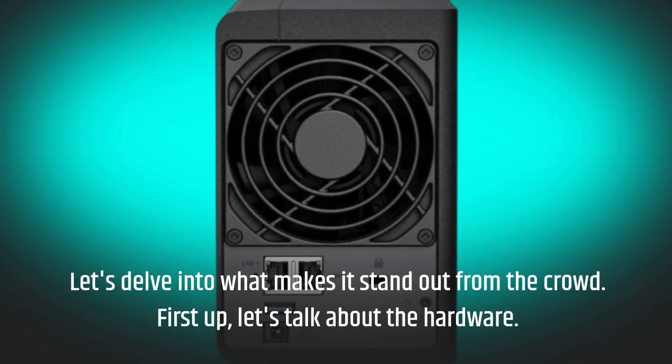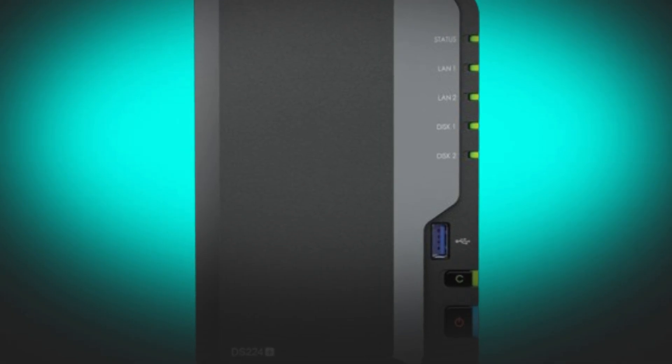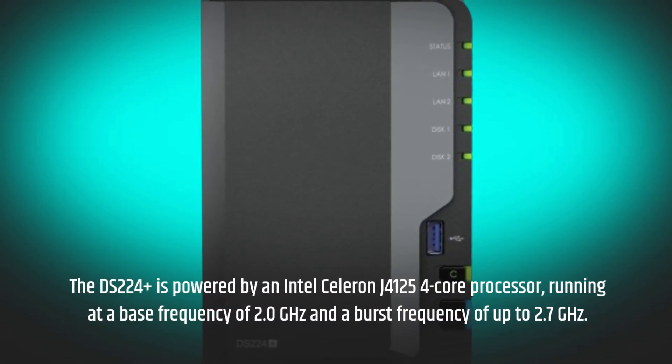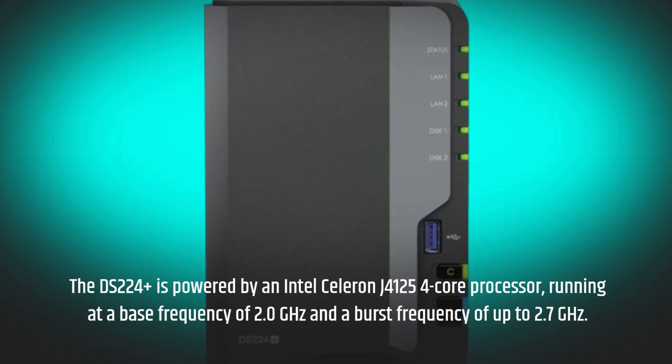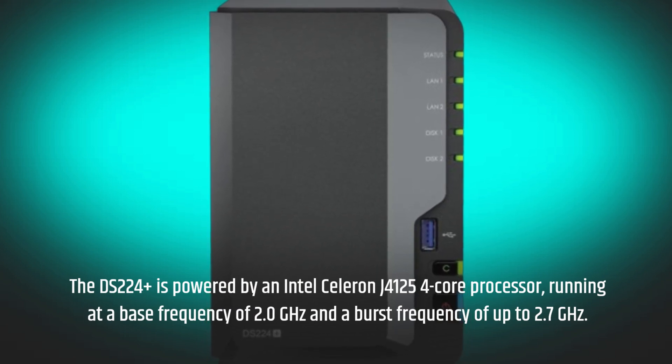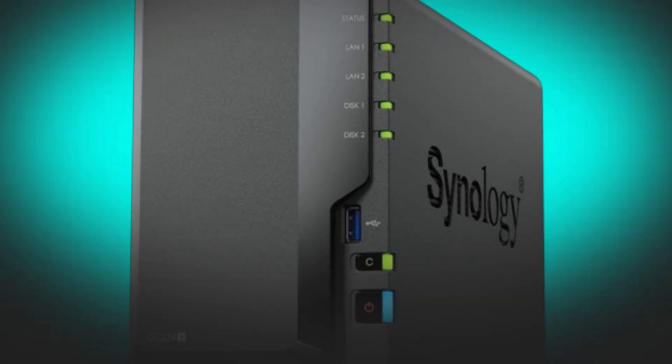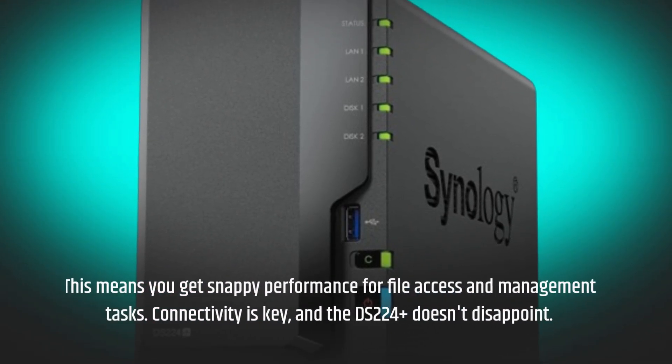First up, let's talk about the hardware. The DS224 Plus is powered by an Intel Celeron J4125 4-core processor, running at a base frequency of 2.0 GHz and a burst frequency of up to 2.7 GHz. This means you get snappy performance for file access and management tasks.